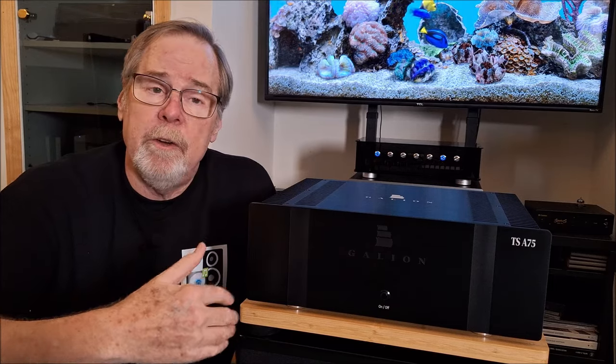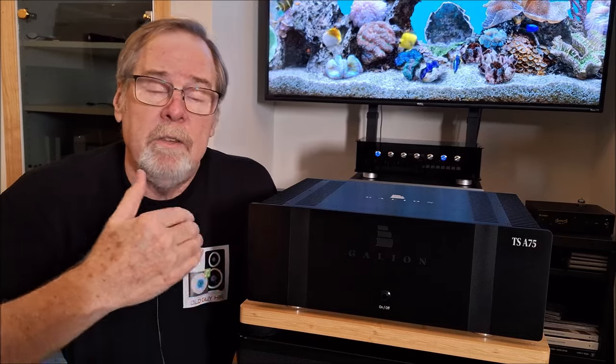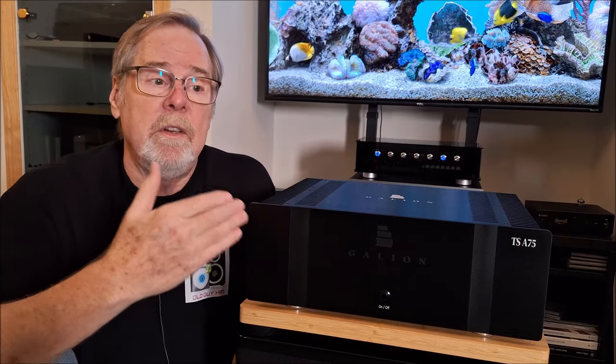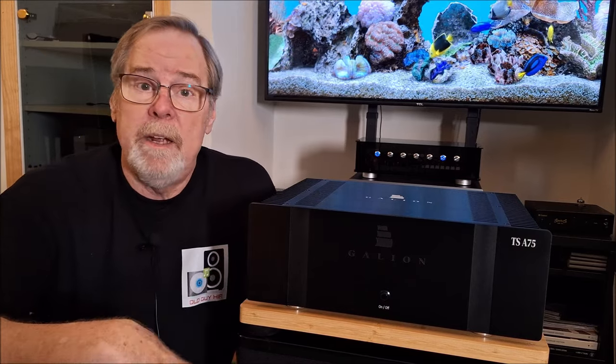It has some great features. It has a reported frequency response of 15 Hz to 40,000 Hz, has a very high damping factor, and it is designed around being a high current amplifier. And I believe that is true.